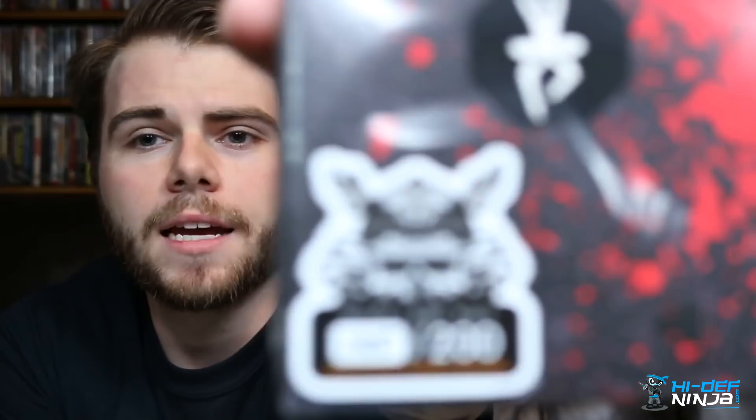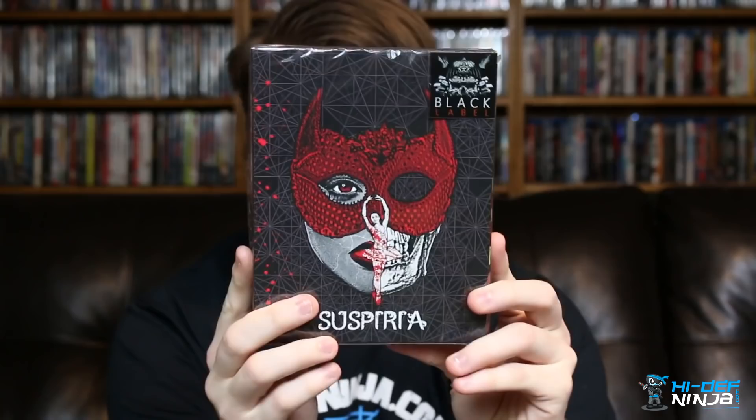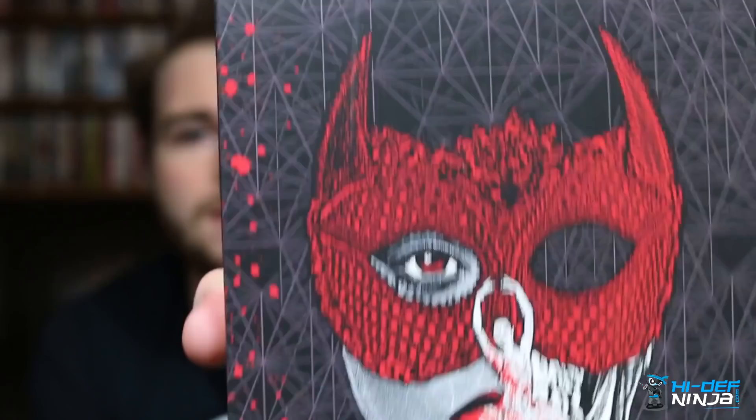Each edition is actually hand-numbered out of 200. I got number 195 out of 200. This is the third edition in Hi Def Ninja's black label series — the quilt face edition — and it looks so cool. Now that we've got this open, check it out.